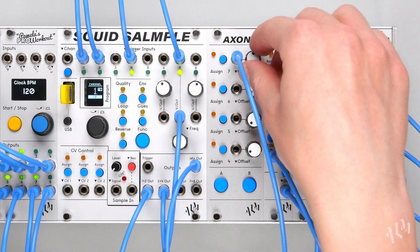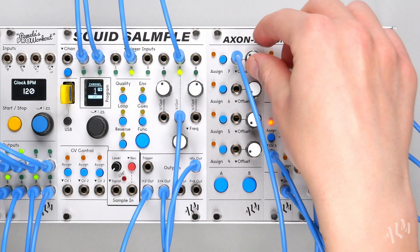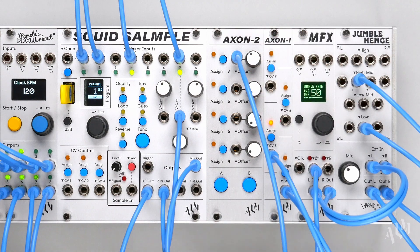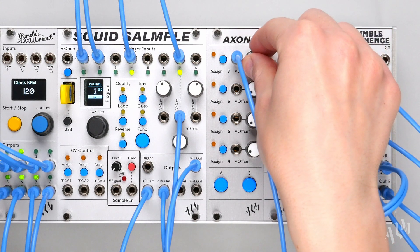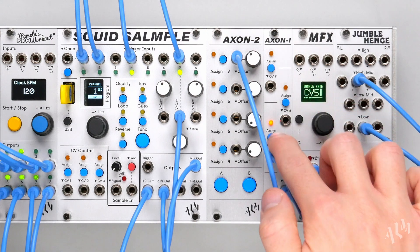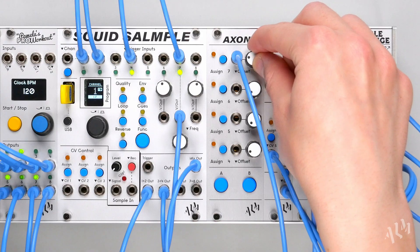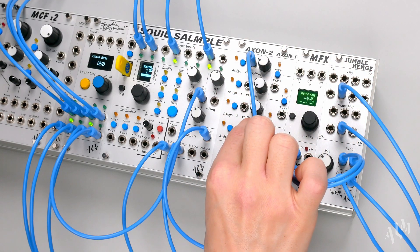Remember, only one Axon is supported per host module. Regardless of which you choose, the Axon 1 and 2 provide additional patch flexibility and performance control, unlocking even more possibilities with PAM's Pro Workout, Squid Sample, and MFX. For more information on the Axons and the rest of the ALM product line, please visit BusyCircuits.com.